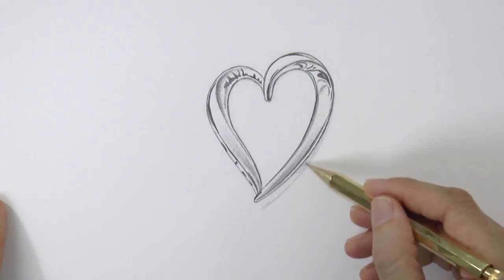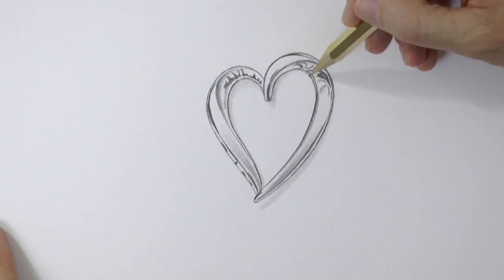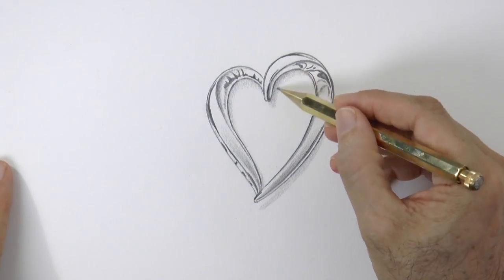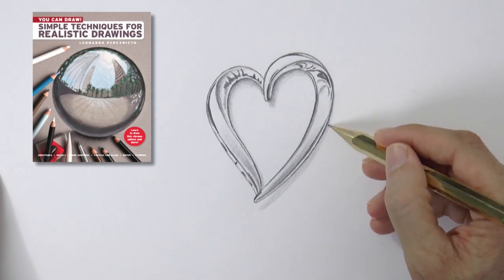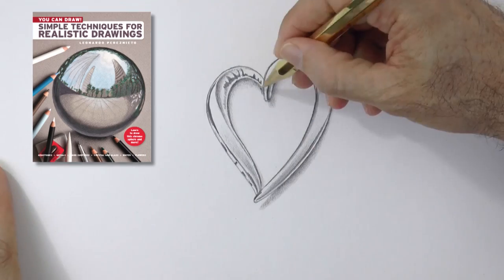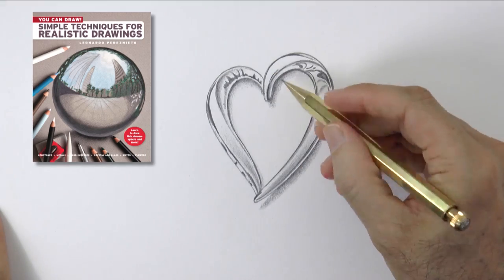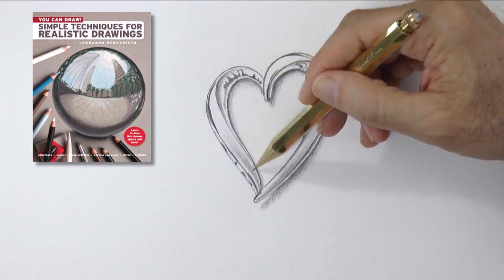If you want to learn to draw more surfaces like gold, reflective chrome, marble, rock, etc., of course I recommend my book — "You Can Draw! Simple Techniques for Realistic Drawings." I leave you the link and information below the video, and you can also find it in bookstores such as Barnes & Noble.